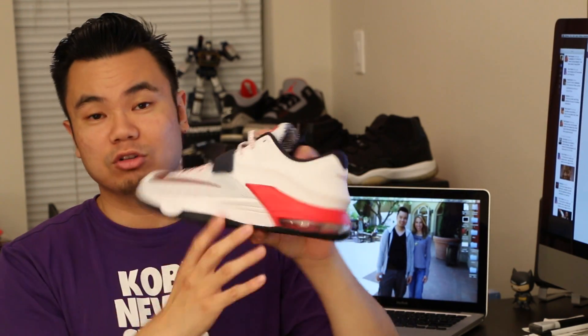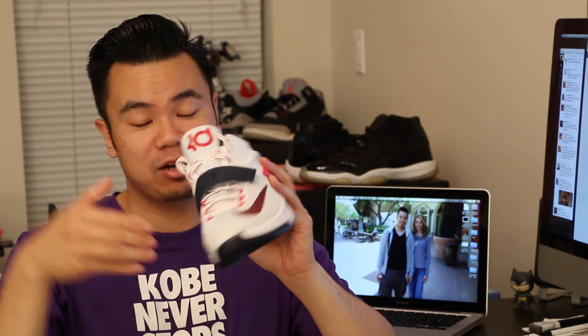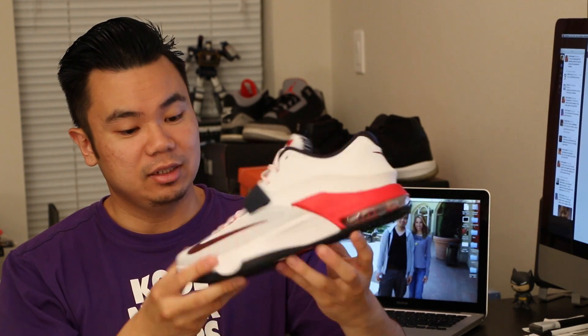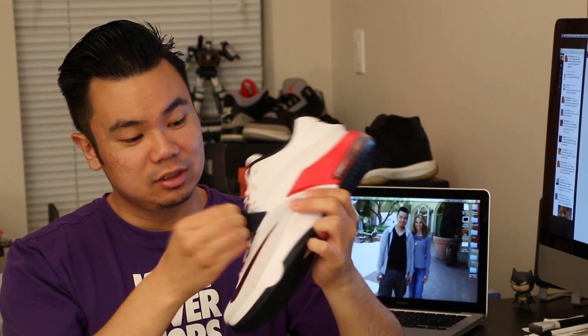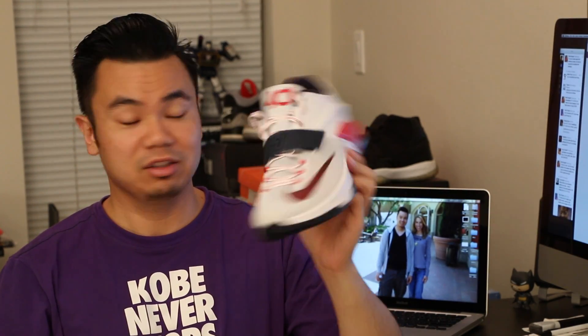There they are. It's a very clean shoe itself. I like the low top look of the KD7s that they kept from the KD6. It definitely has a straight tongue — no more of that sideways banana tongue they had going on. And they kept the air bubble in the back, and they brought back his strap. The strap that KD loves is back on the shoe. It's a very clean look, and it actually works very well with it.